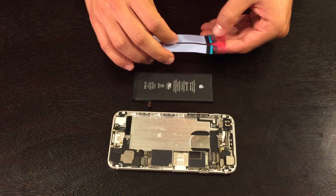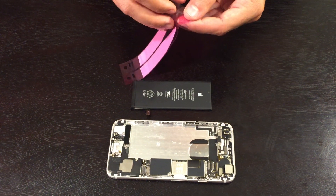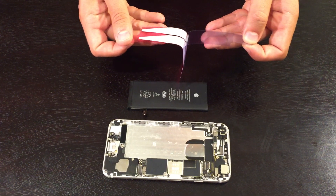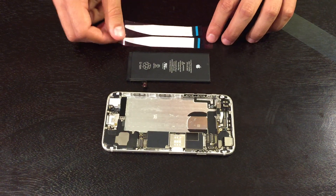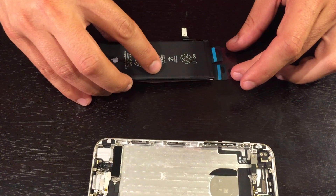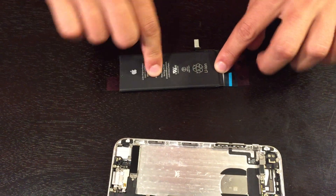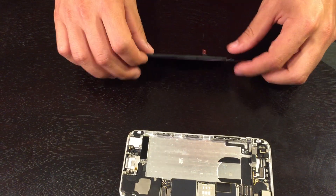Once the film is completely removed, start with the edge of the battery and properly align it to the top black part of the adhesive, before you fully attach the body of the battery to the rest of the adhesive.